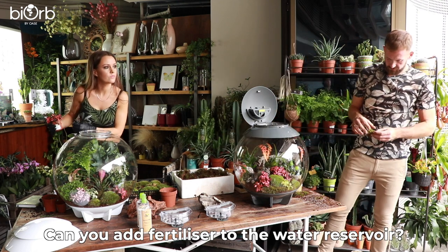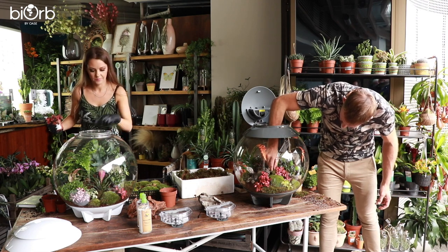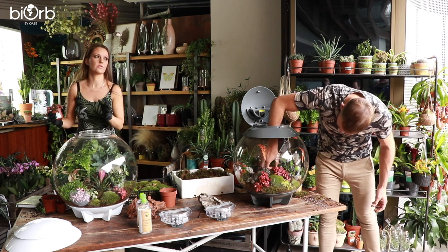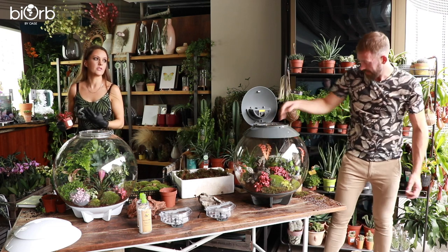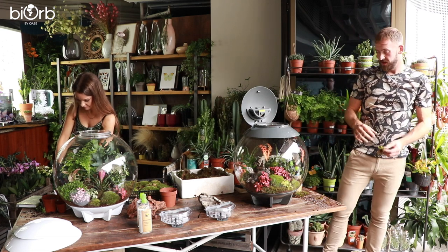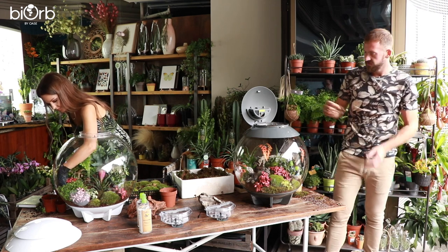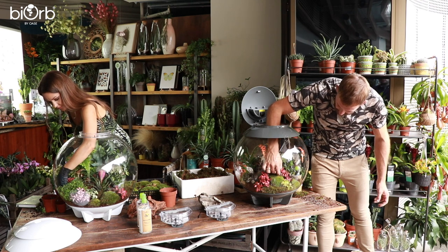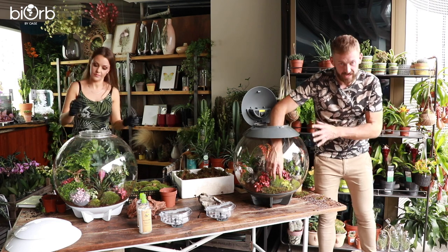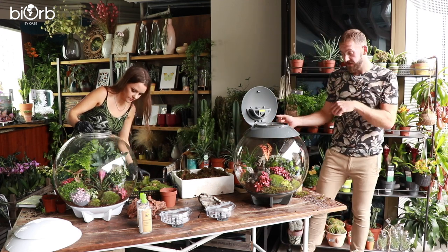With the top reservoir of water, it would be better to just mist the plants inside the BiOrb Air and add the fertilizer that way, making sure it's diluted by half so it's not too strong. You want to be careful of the surface of the bowl and avoid build-up — it's best to target spray. If you use the filtered water that comes with the product, you shouldn't have to clean for scale build-up. The main issue is scale build-up if you don't use filtered water. You can also use water that you filter yourself at home.